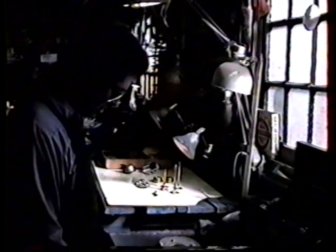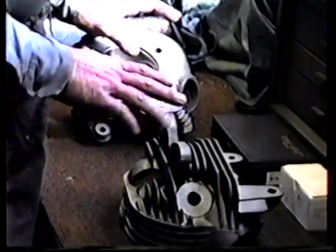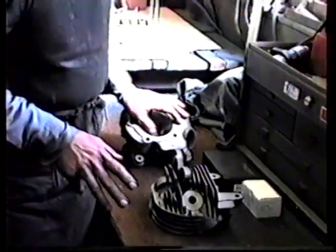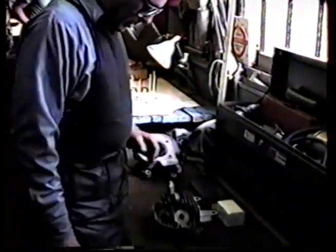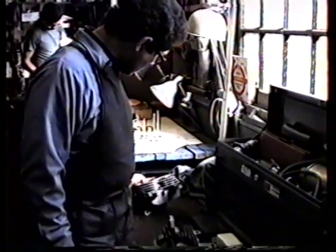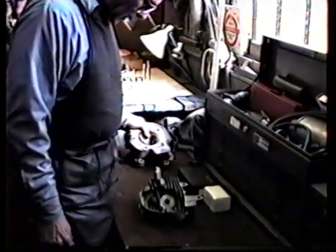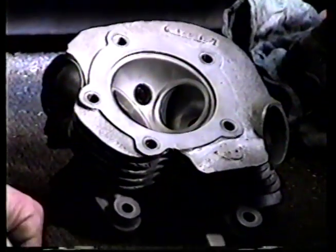We're back with these knuckleheads. We finally got the World War II crud and corruption off of them — they're fairly clean. These are not a matched pair; we have two rear heads because I want to show you some before and after stuff. The first thing we want to show you is some fin repair, which is basically the first thing we did to this cylinder. Also, some of the problem areas that these knuckleheads have inherently — just about all of them have problems with the head bolt threads, as well as being extremely brittle cast iron.